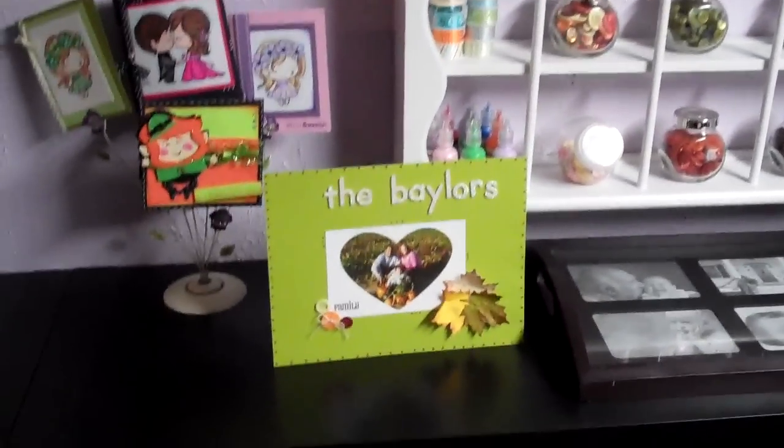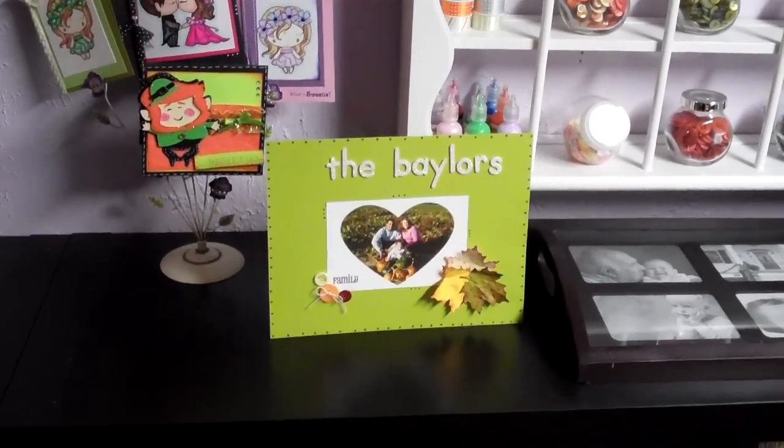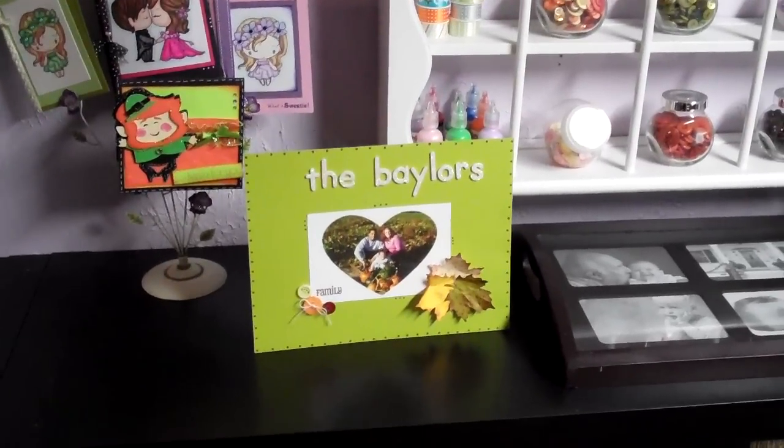Hey everybody, it's Melissa from madebymailcrafts.blogspot.com. Just wanted to do a really fast video and share something — another preschool project for my daughter.